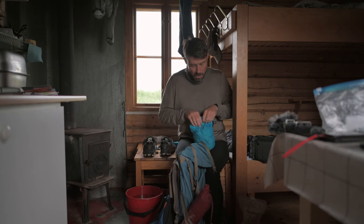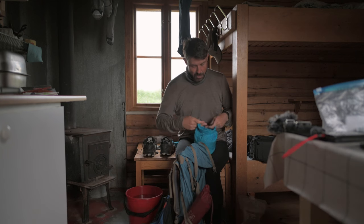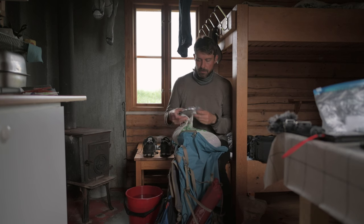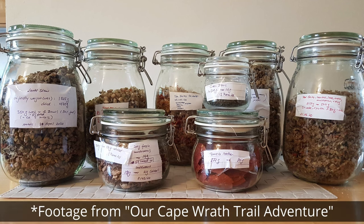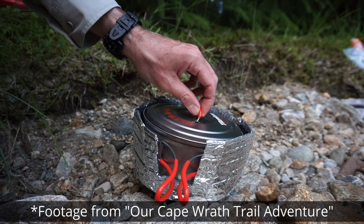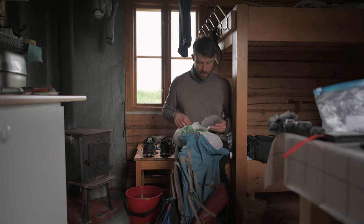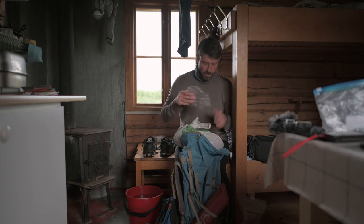I had this dry bag hanging around at home — it's a bit heavy for what it is at 45 grams, but it's one of those that are really water resistant, almost fully waterproof. Then we have this pot with a cozy my wife made. She dehydrates our food at home with a dehydrating machine, and when we add water to the food, we put it in the cozy pot.